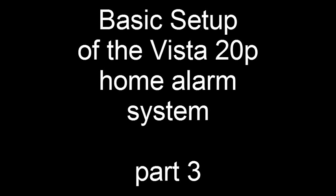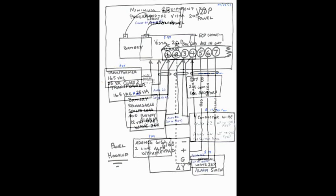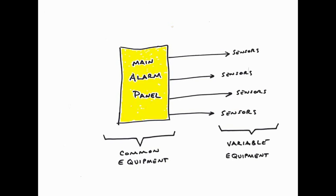Welcome to part 3 of my series of videos on setting up the Vista 20 alarm panel. Part 1 covered all the necessary equipment you would need for every alarm system. Part 2 covered how you would hook up all that equipment. Up to this point, everything we've covered has been on the main alarm panel side of the circuit.